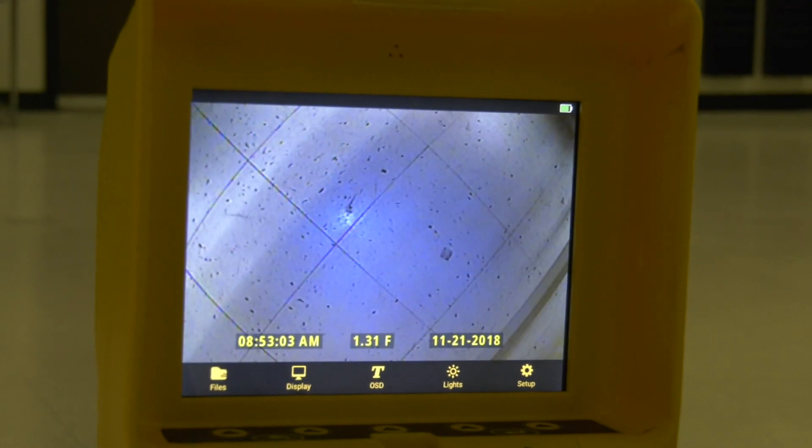Check your connection by viewing the display on your MX module to be sure that the camera is working properly.